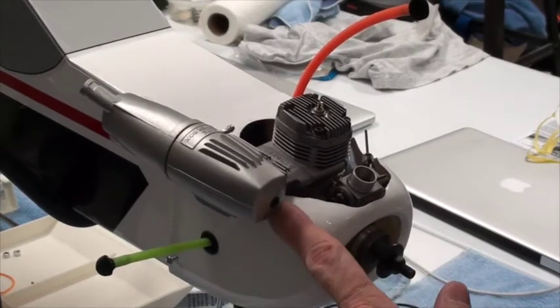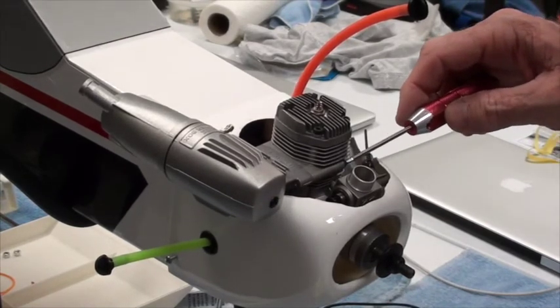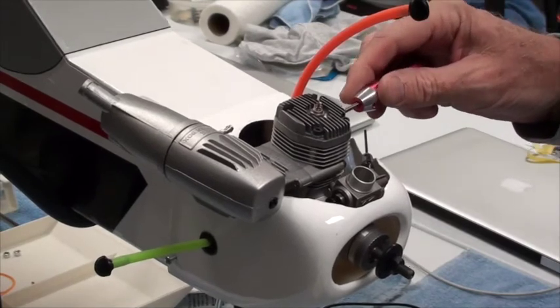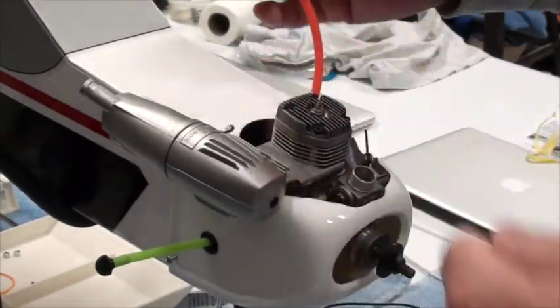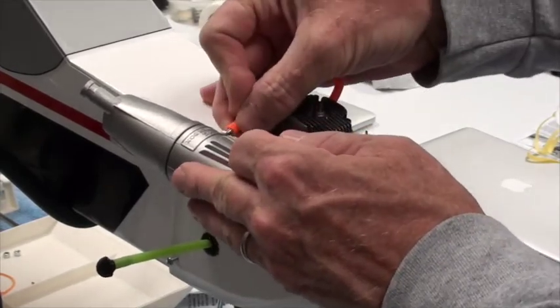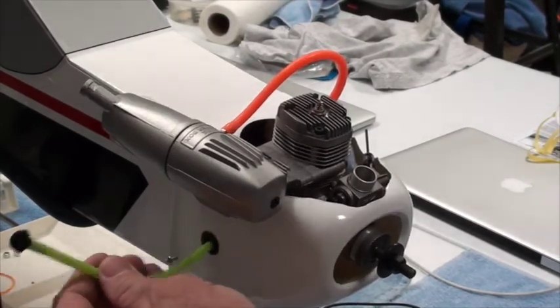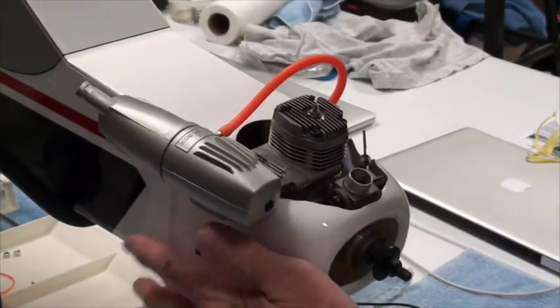I had to cut away a little bit more underneath the muffler so it wouldn't touch the cowl. I think everything is ready. I'm not going to tighten this down completely yet — sort of test fitting. The orange tube goes on this nipple on the muffler. The green one can come out quite a ways and will coil up inside very nicely. Everything's in a good spot.